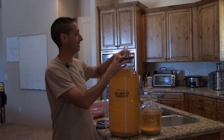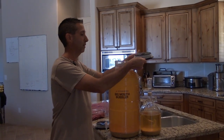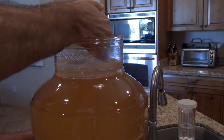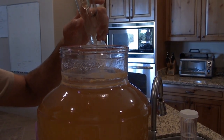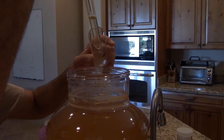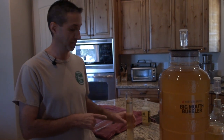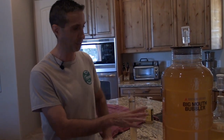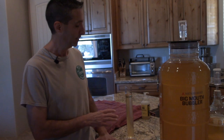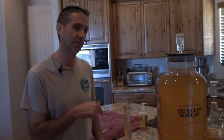First thing we need to do is get the airlock removed. Then we'll use a wine thief to go ahead and pull some of this wine out to test it. I have my sample here. The color — you can see it's still really cloudy, so this is nowhere near done; it'll clear up quite a bit. We definitely still have some fermenting happening, even though it's not going really strong. The yeast is still working on this. I want to test and see where we are on specific gravity to see just how far this yeast has come.